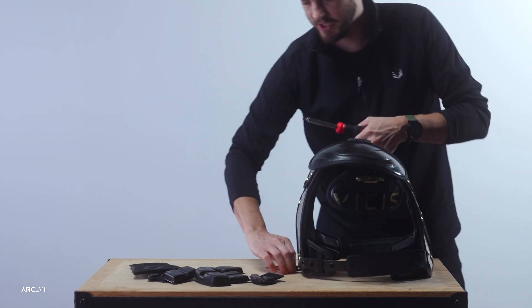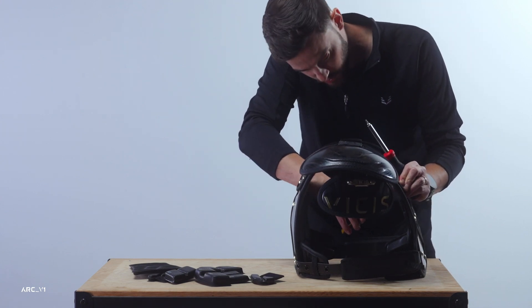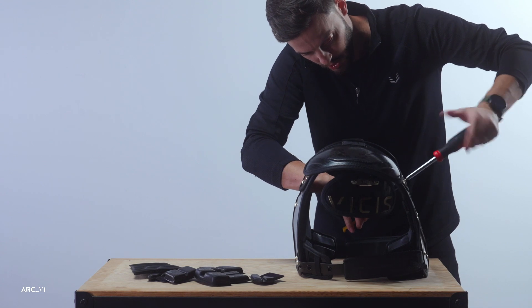Once they're snug, come back in and make sure they're fully torqued down with those two fasteners — the t-nut and the screw — bottoming out against each other.